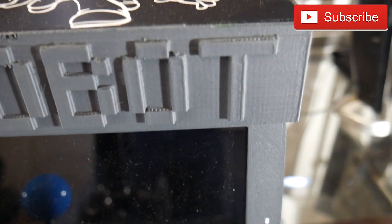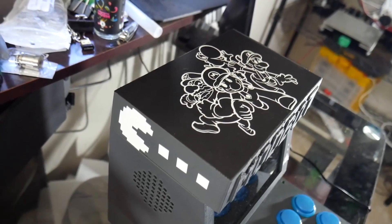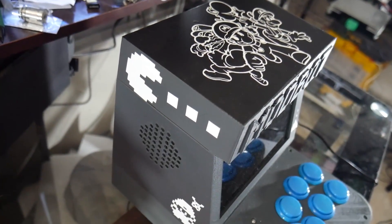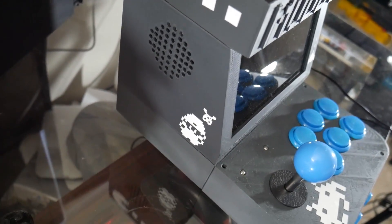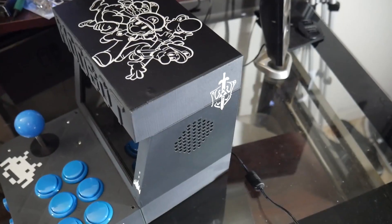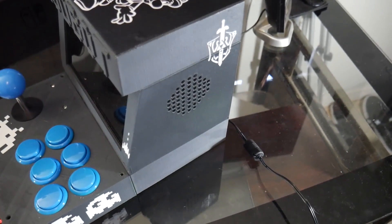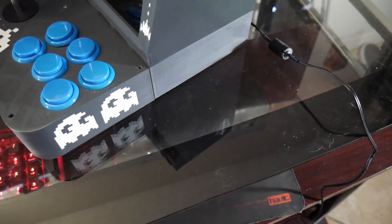I will put together a list of all the parts used along with a bill of materials, and I might potentially consider doing 3D kits of the plastic parts. You would have to hunt down all of the electronics yourself based off of my bill of materials, but I might consider at least 3D printing the frame for people if they are interested.